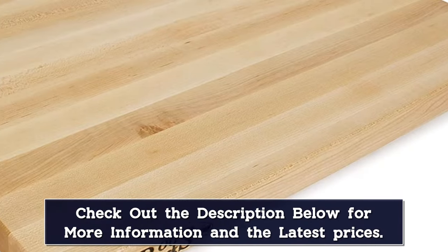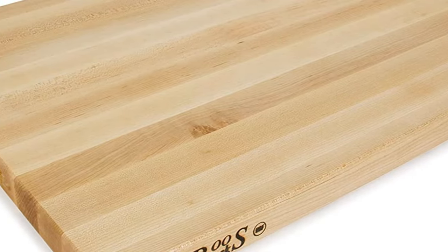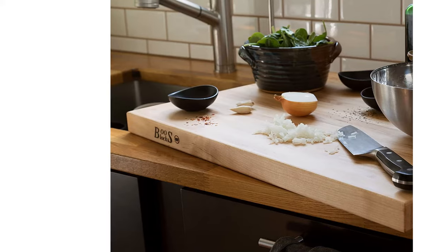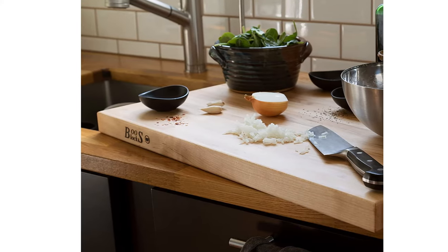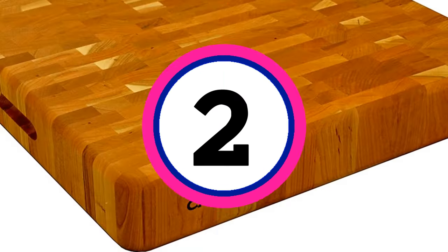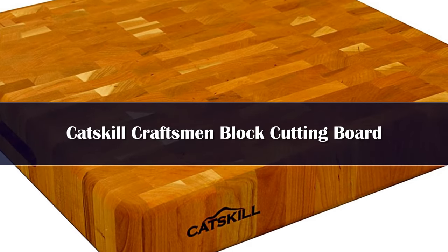Though it requires hand-washing, this butcher block is still relatively easy to clean. All that's required is washing your butcher block with hot soapy water after each use, drying it with a clean kitchen towel, and allowing it to air dry. Additionally, you can also use a butcher block in a vinegar or bleach solution to sanitize it for a cutting board to stay put on your counter.